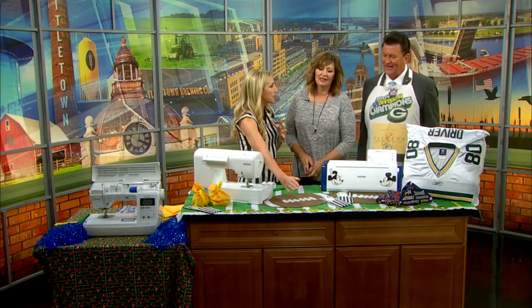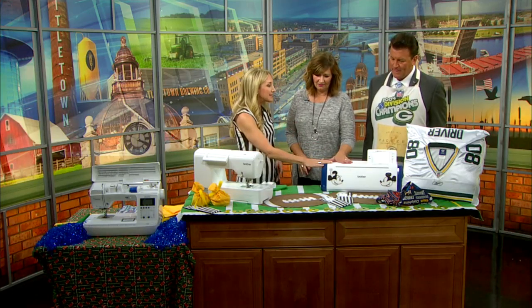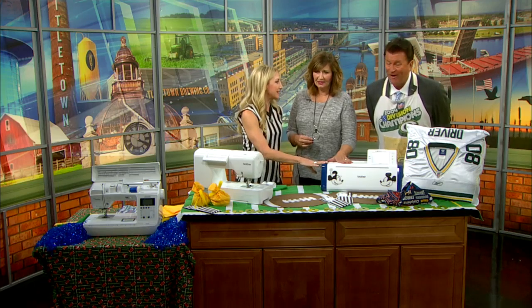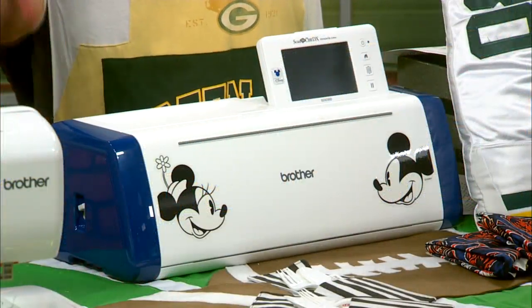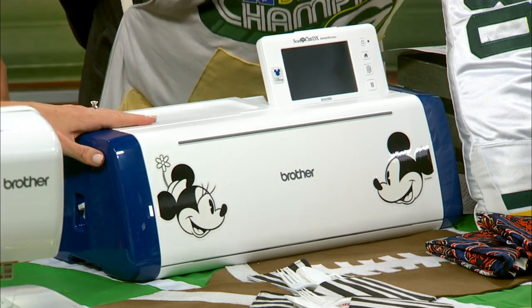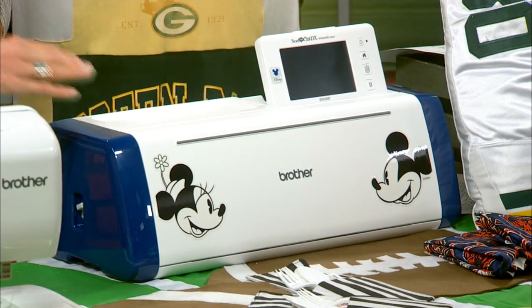Our numbers for the yard lines come from the Scan and Cut — that's the SDX 230D. The D stands for Disney exclusive, so it has 135 Disney designs built in. And it cuts anything — I cut those numbers with it. It cuts materials up to three millimeters thick.